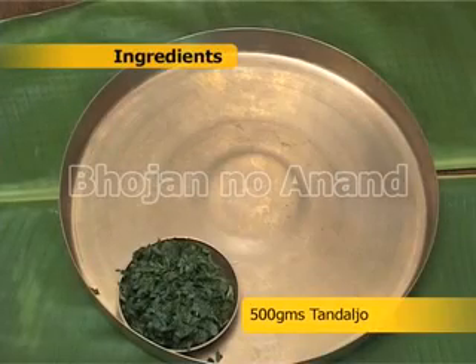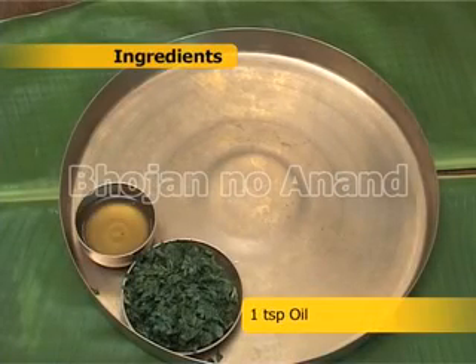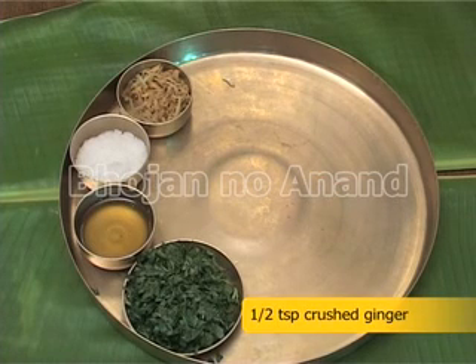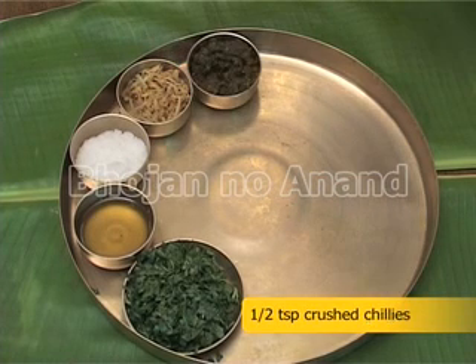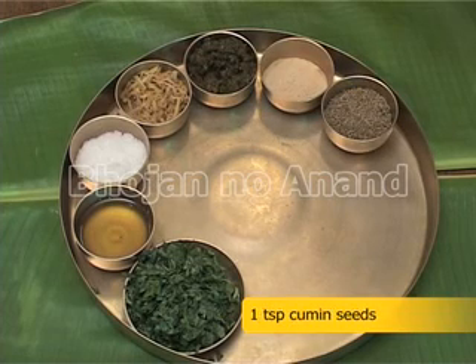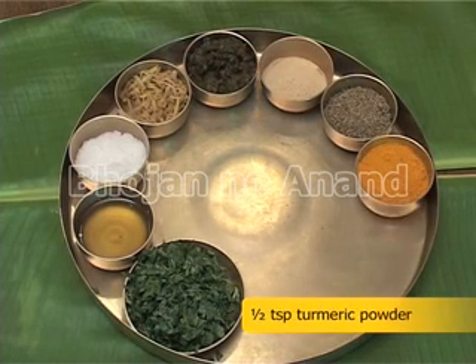Ingredients: 500 grams Tandaljo, 1 teaspoon oil, 1 teaspoon salt, half a teaspoon crushed ginger, half a teaspoon crushed chilies, half teaspoon asafoetida, 1 teaspoon cumin seeds, half teaspoon turmeric powder.